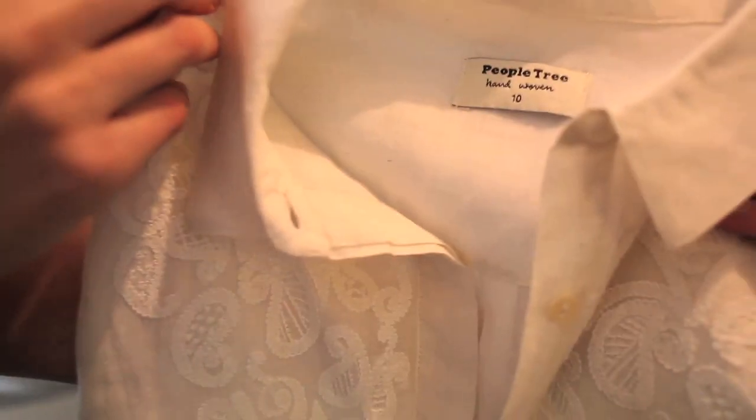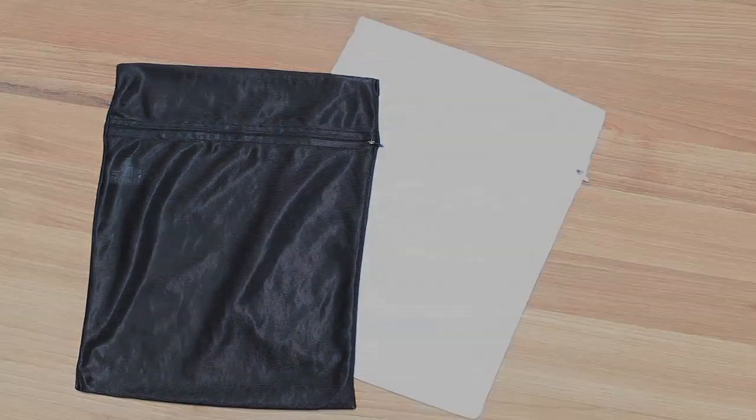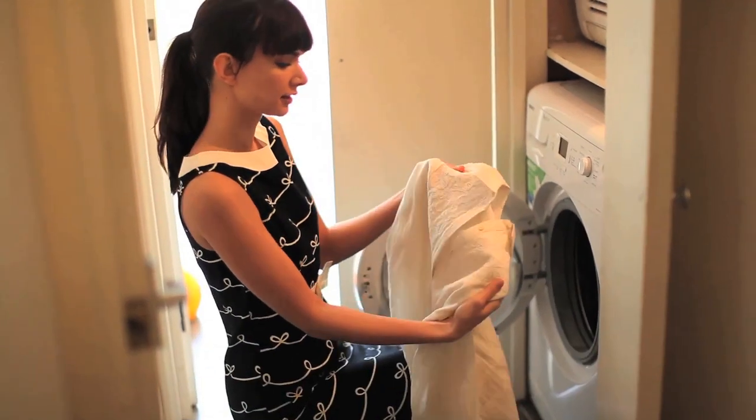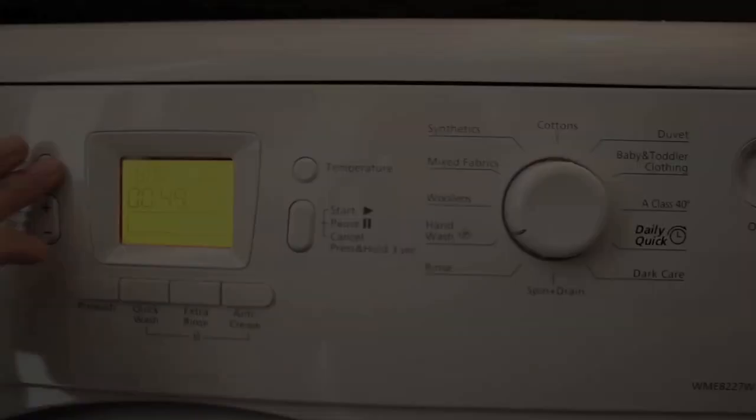Please treat hand-embroidered items with care and put them in a washing bag to prevent threads pulling. Whites should be washed separately from coloured items. Avoid using bleach as this can cause discolouring and use the hand wash setting if you are washing in a machine.